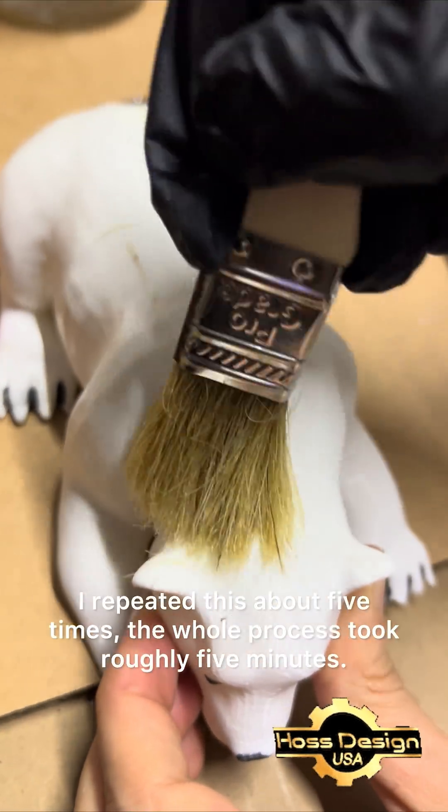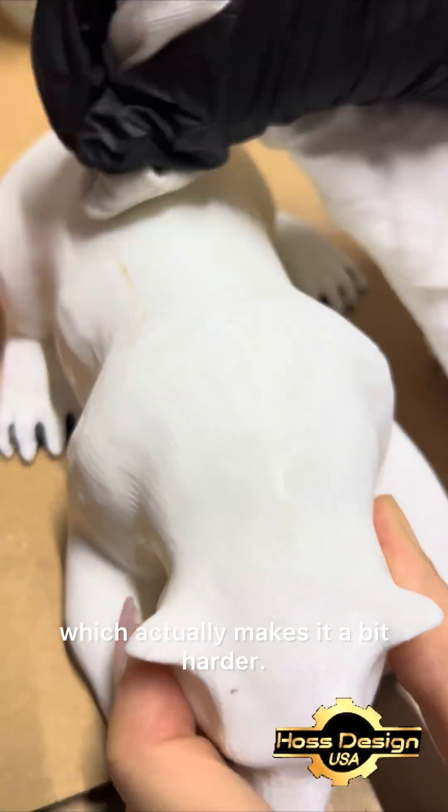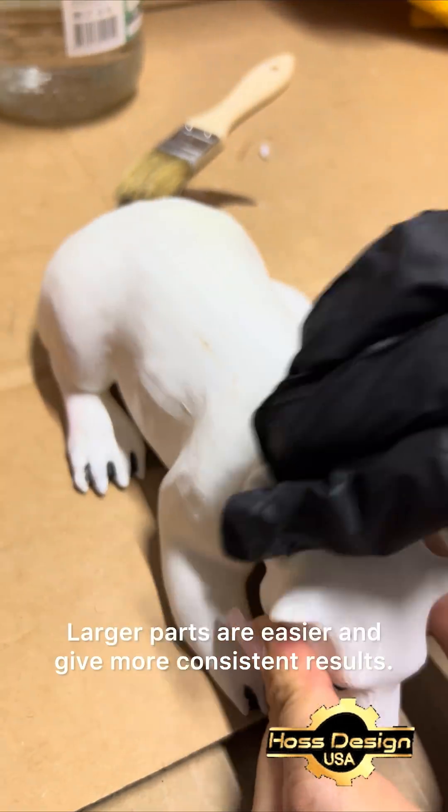I repeated this about 5 times. The whole process took roughly 5 minutes. The piece I'm working on is small, which actually makes it a bit harder. Larger parts are easier and give more consistent results.